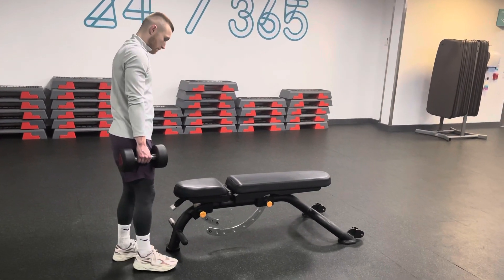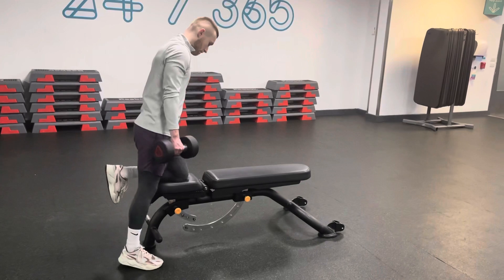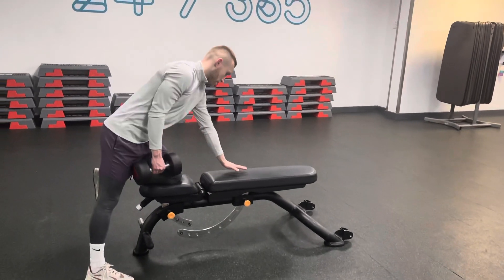Dumbbell single arm bent over row. With one dumbbell in your hand, put your knee on the end of the bench and your hand down.